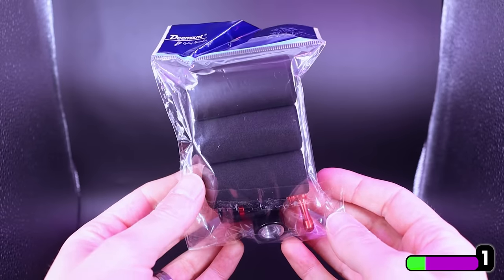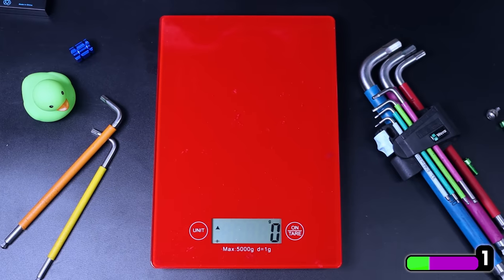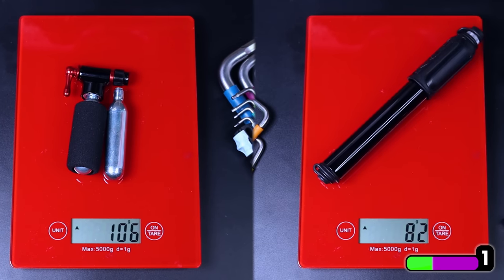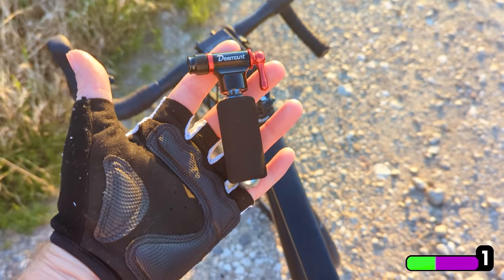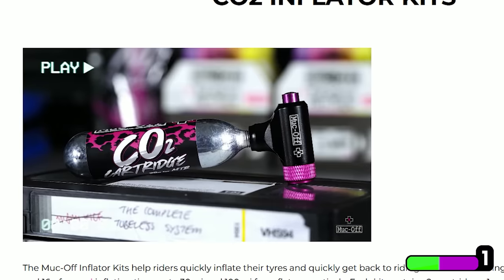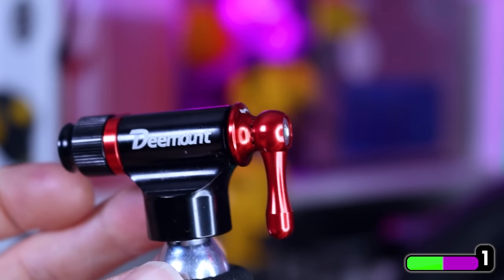It comes with three neoprene covers for the cartridges because they get really chilly when discharging air, and you can easily control the inflation with this lever. Let's do a very quick weight comparison to my basic hand pump — there's not much in it, especially when you factor in having to carry additional cartridges, but it is smaller and much more convenient. Some CO2 pumps like the Muc-Off one are controlled with a button on the back, but with this lever you can precisely control the airflow in case you just need to top up your tyre a bit while out on a ride.